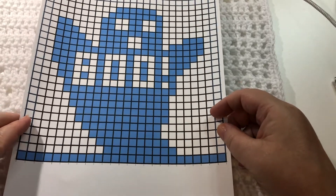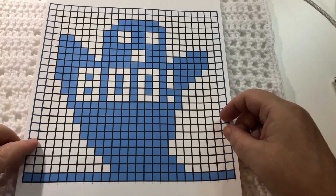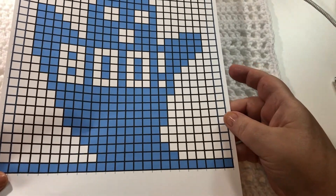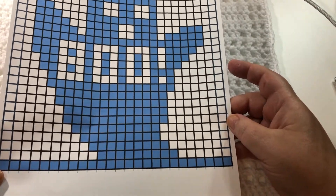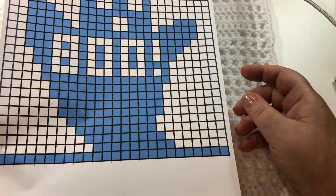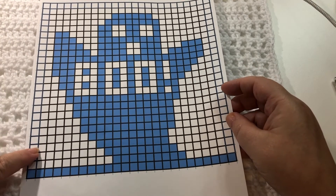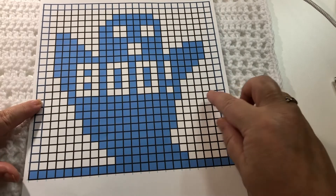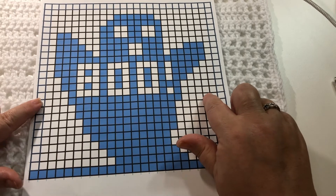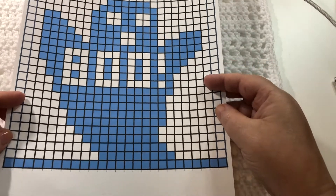I can give you a copy of the graph I used for this project, but the only way I can give this to you is if you take a screenshot of it. Once you have your screenshot you can work from it on a device, or you can print it — that is my recommendation. I find it much easier to work from a paper copy because I can mark off my rows. Let's get ready for your screenshot, and now we are ready to begin.